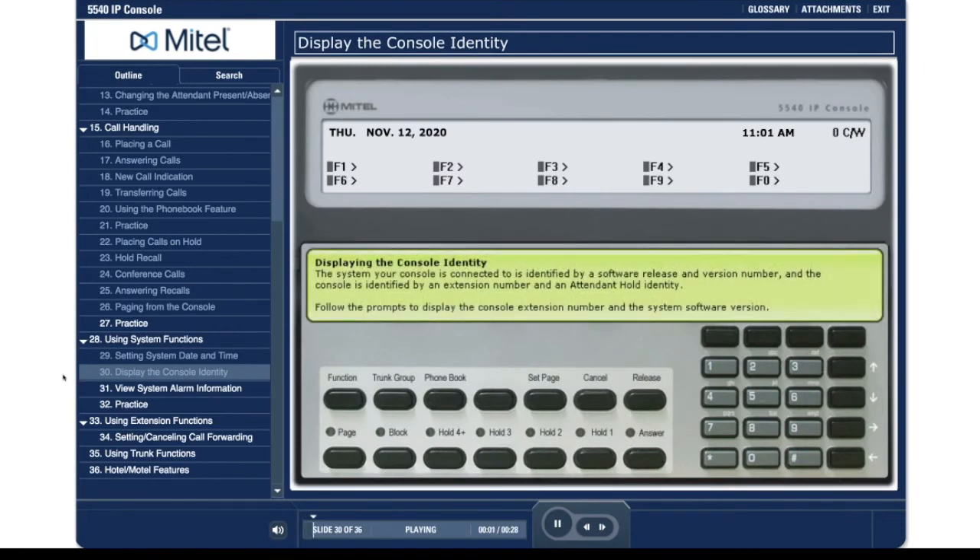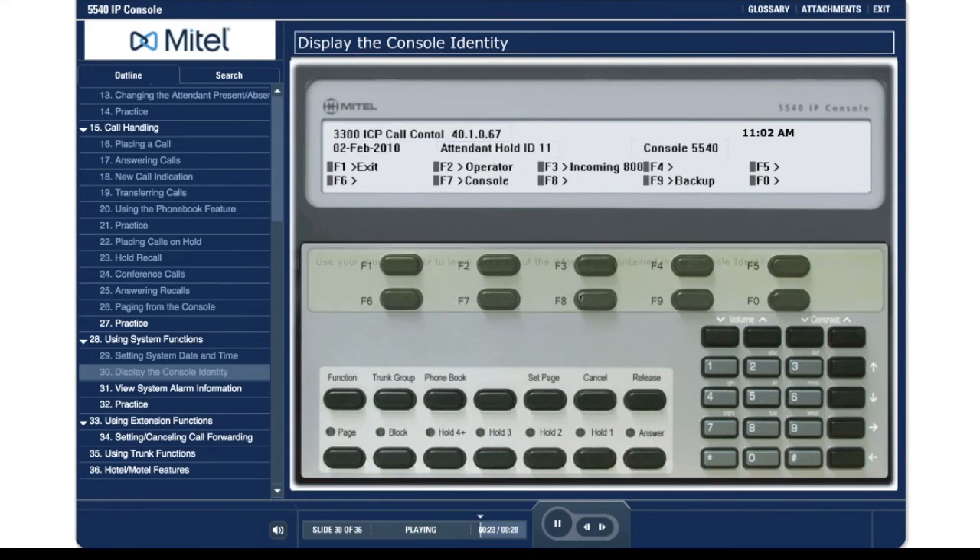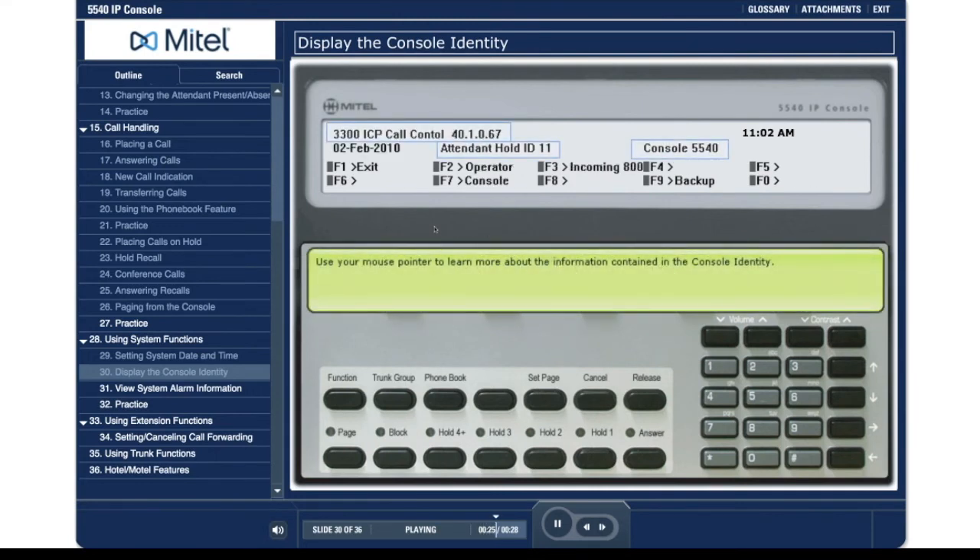Displaying the console identity. The system your console is connected to is identified by a software release and version number, and the console is identified by an extension number and an attendant hold identity. Follow the prompts to display the console extension number and the system software version. Press the function key. Press F8. Use your mouse pointer to learn more about the information contained in the console identity.